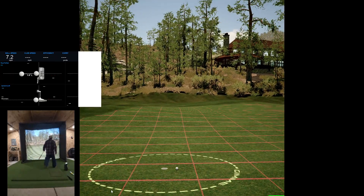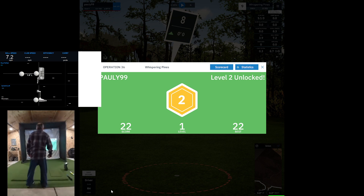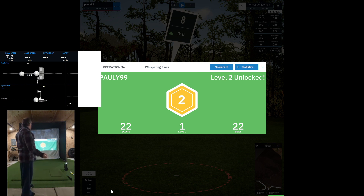Good distance control — wish I could say the same with my wedge. Alright, let's see. I hope it doesn't go far. Twenty-two is my score — twenty-two is the best, I guess because it's the only time I've played this. Level one done, and Level two is unlocked!